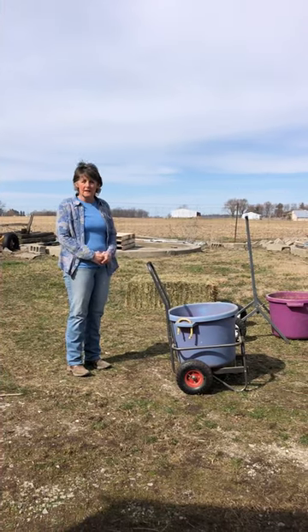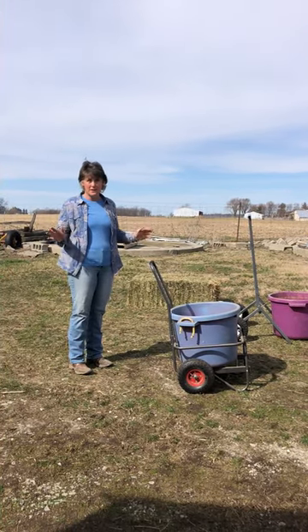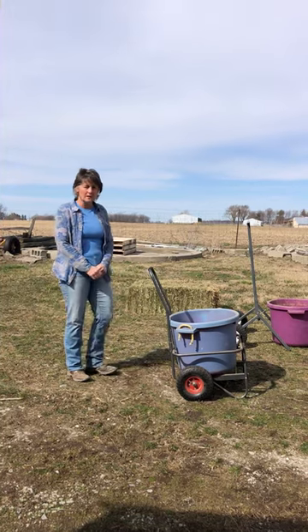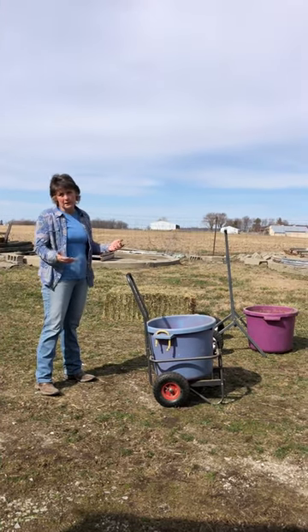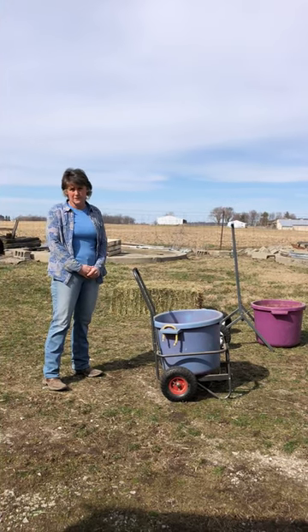Hi, my name is Amy, and full disclosure, I do not know Ben Huey, but I saw that he was asking for reviews on his product on Facebook, and we love his product so much that I just wanted to offer up a review for him.